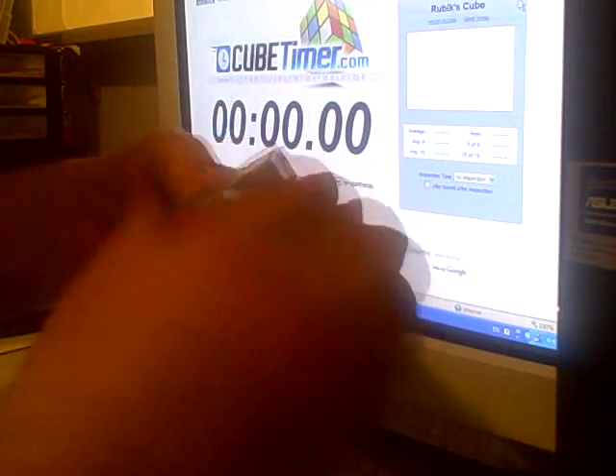And then the final three corners — there we go. All right, that's the Snyder method.